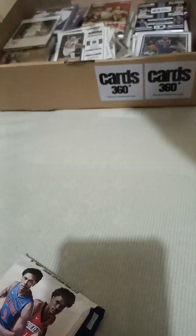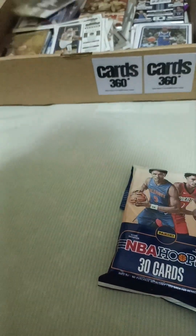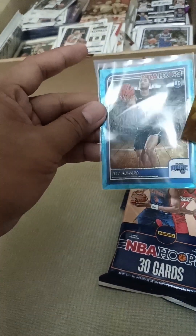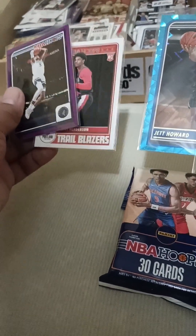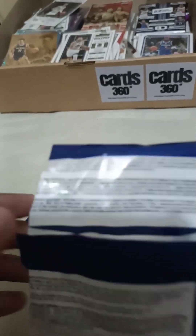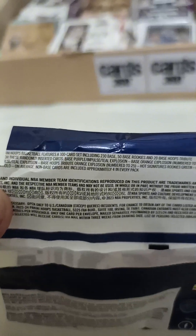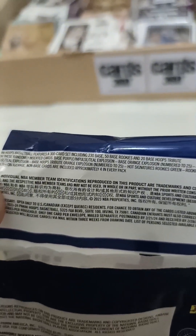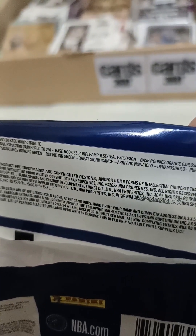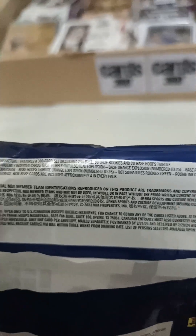So what we are looking at here is something like this — a hollow blue, hollow purple, something like that, and some rated rookies. So let's read: randomly inserted cards — base purple impulse, teal explosion, base orange explosion number 225, base rookie purple impulse, teal explosion, base rookie orange explosion number 225, base hoops tribute, and so on and so forth.